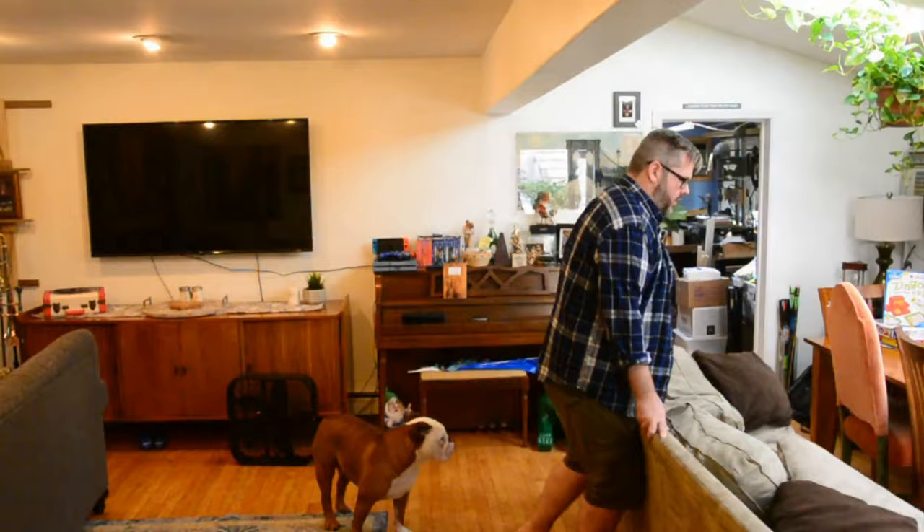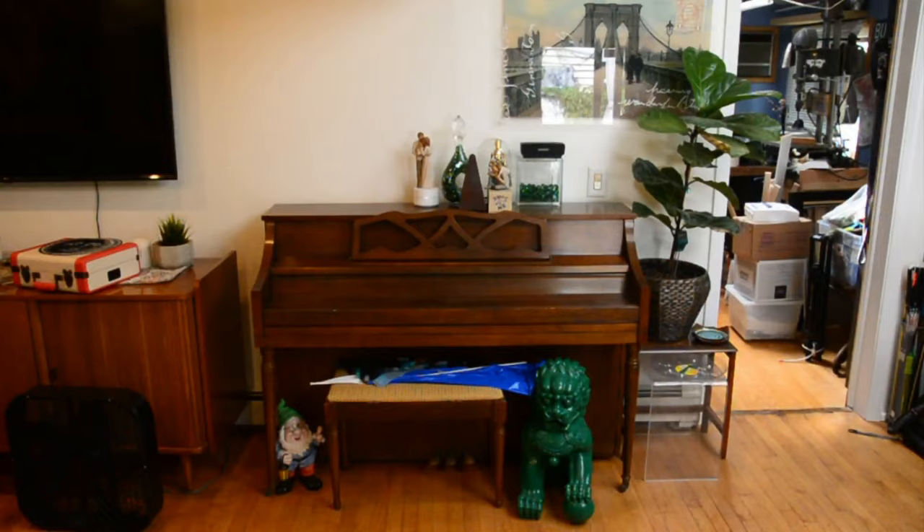First thing we've got to do is make some room. The piano lives in my living room and dining room, and as you can see, the lighting is absolutely horrible. Every time the sun goes behind a cloud, it changes everything, so we'll have to figure that out. But first thing we need to do is get everything off this piano.